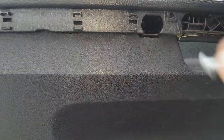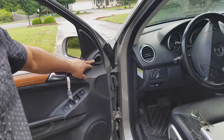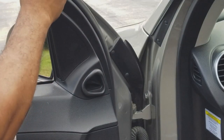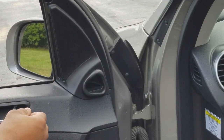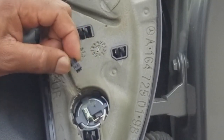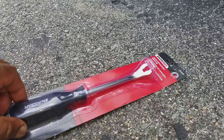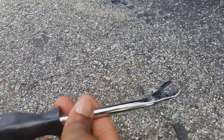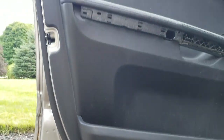All right, so all the screws are out. We need to remove this side panel for the speaker — in this case it's really a tweeter. Using your flathead screwdriver, go ahead and pop that open from the top. Go ahead and remove the electrical connection from the tweeter. Next, I'm going to take this door upholstery removal tool to remove the door panel from the door itself.